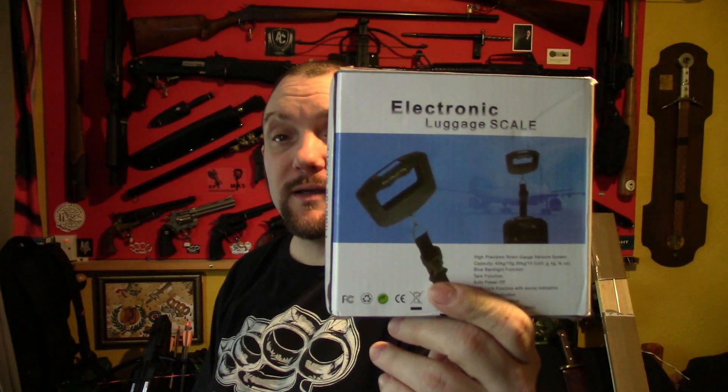I bought a digital luggage scale for doing the draw weights on some of the crossbows, because the one I had doesn't go high enough. This will go up to I think 150 pounds — I can't remember exactly — but it will definitely be good enough to test the Vlad. I know that. So I've got that as well.